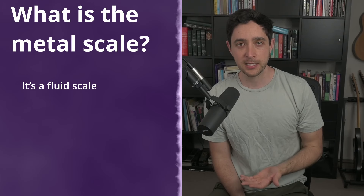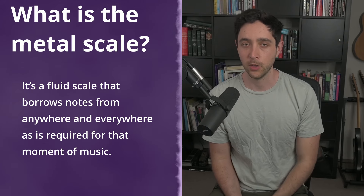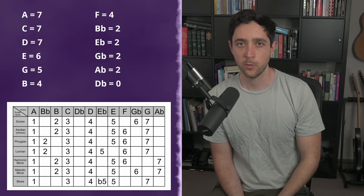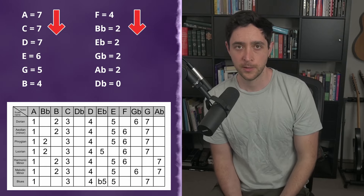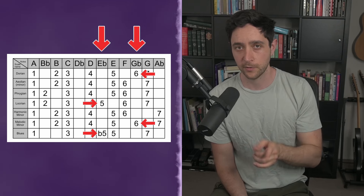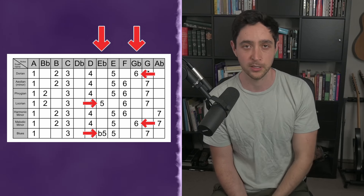So what is the metal scale? It's a fluid scale that borrows notes from anywhere and everywhere, as is required for that moment of music. If we take all the notes from the previous section and list how many times each individual note appears, we can pretty clearly see the most common to least common notes. Just because some notes appear more than others does not mean that they are more important. For example, both the flattened fifth and the major sixth only appear in two scales each, yet the flattened fifth is one of the most popular notes in metal music, and the major sixth is one of the least popular.